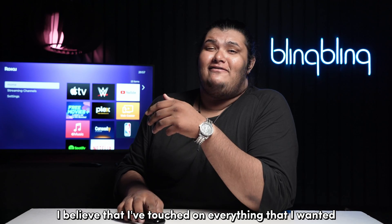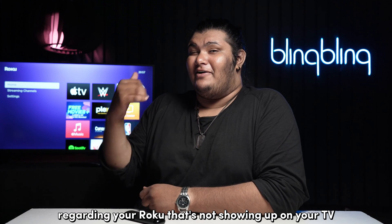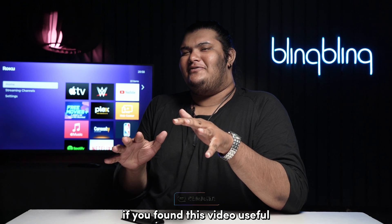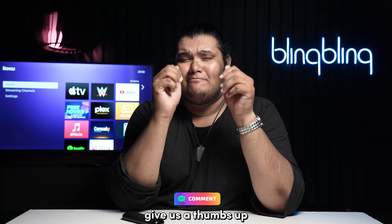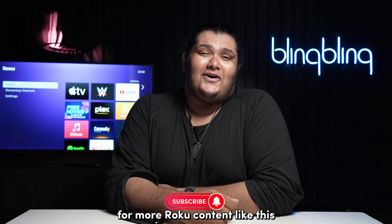And with that, I believe I've touched on everything regarding a Roku that's not showing up on your TV. If you found this video useful, do comment your thoughts below, give us a thumbs up, and subscribe to our channel for more Roku content like this.